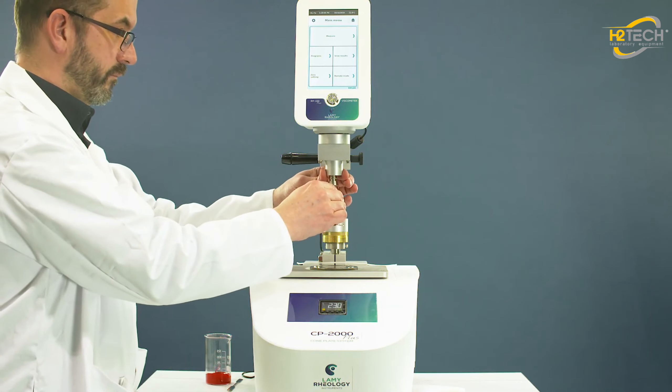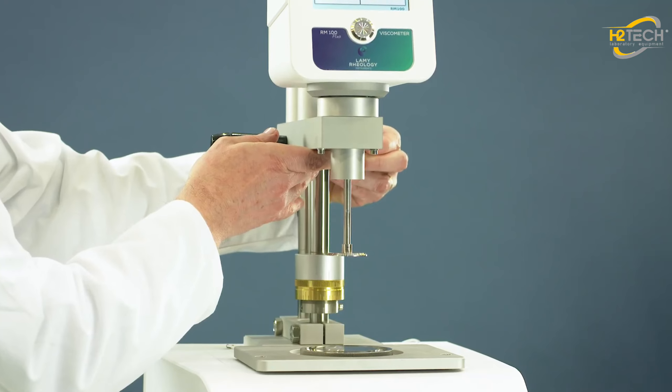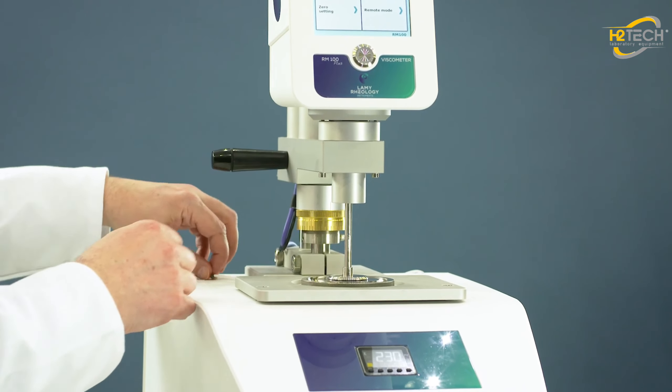Install the cone plate with the easy coupling AC265. Move down the measuring head, and be sure that the cone plate doesn't touch the lower plate.